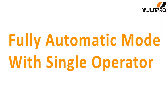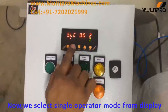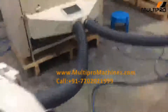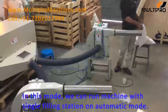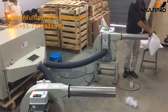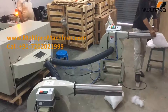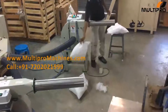Now let's go for fully automatic mode with single operator. We select single operator mode from the display of the machine. In this mode we can run the machine with a single filling station on automatic mode. We set five second time on the machine display, so it automatically stops after a cycle of five seconds. So every pillow or cushion will weigh the same every time. We can change filling time according to size and weight of pillow or cushion.